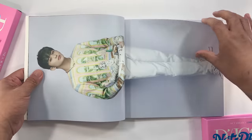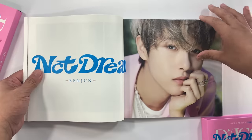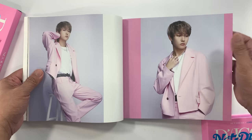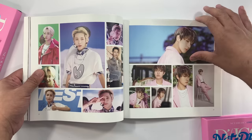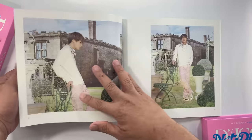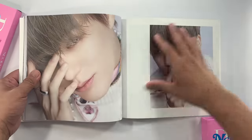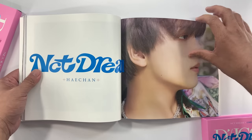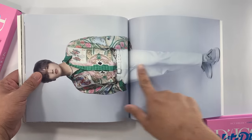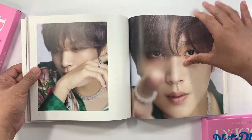I think it starts with Mark. And then we have Renjun. I like the concept for NCT Dream. Stray Kids also have a really good concept for their photo book, but in terms of the actual visual and the concept, I really like what they did with NCT Dream. So we have here Jeno. And then we have Haechan. It has the same type of format — a full body double-page spread, multiple photos, and then a collage like this one.